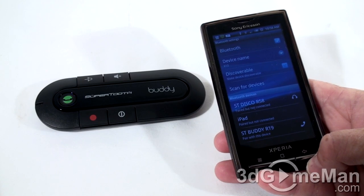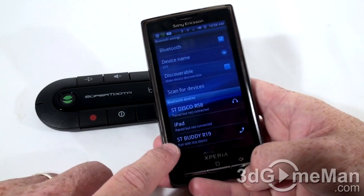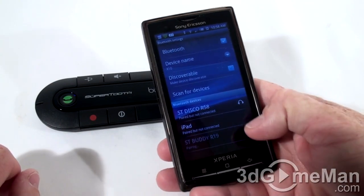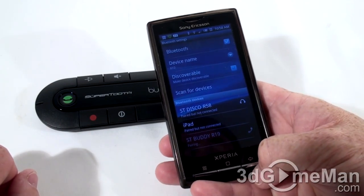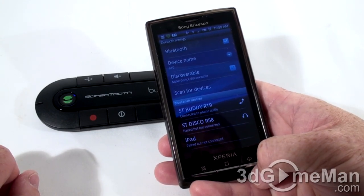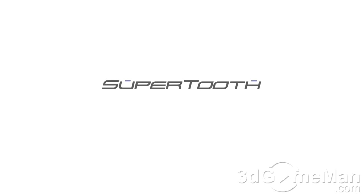Let me show you how easy this is to pair with the device. As you can see, it has detected it right away — this is it right here, the ST Buddy R19. To pair with this device, all you do is click on it. You're connected. Now watch the Supertooth movie to find out more information about the Supertooth Buddy.